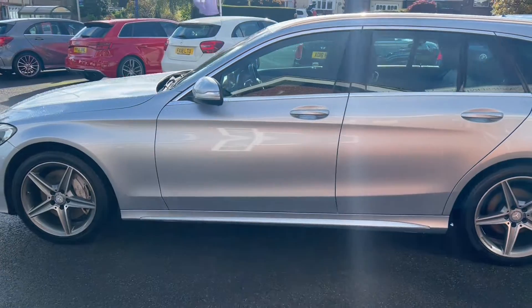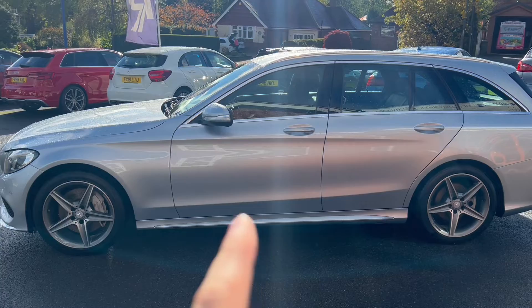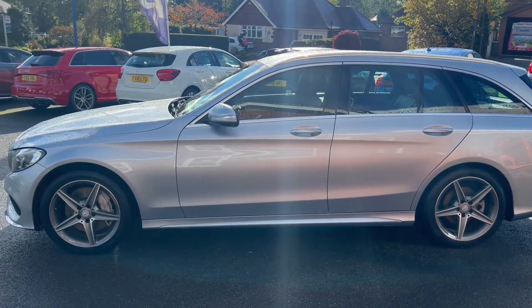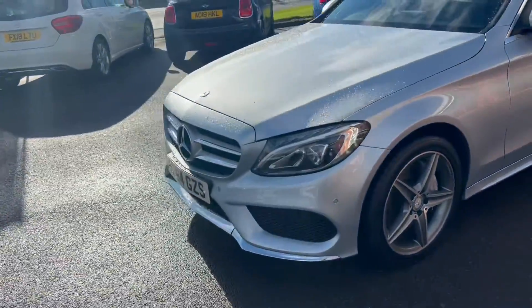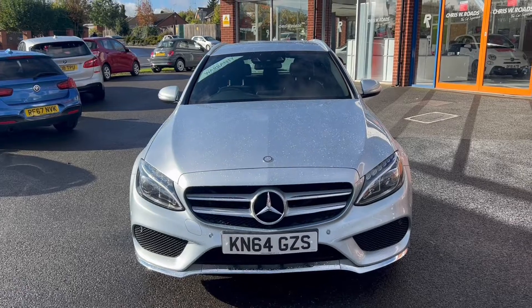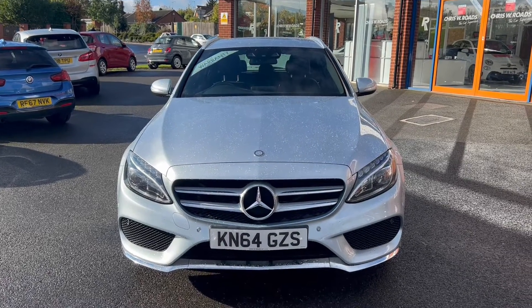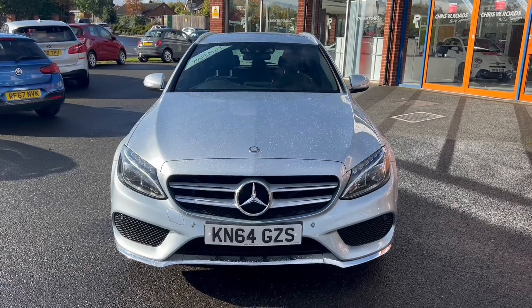Looking at the side of the vehicle, you can really take in that beautiful upgraded paintwork. There are a couple of deep-cutting swage lines which give the vehicle a very sporty look. Towards the front, it has front parking sensors as well as the Mercedes badge grille and lights. In the second part of the video, we'll look into the interior.